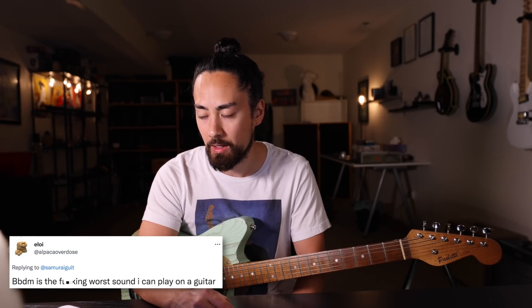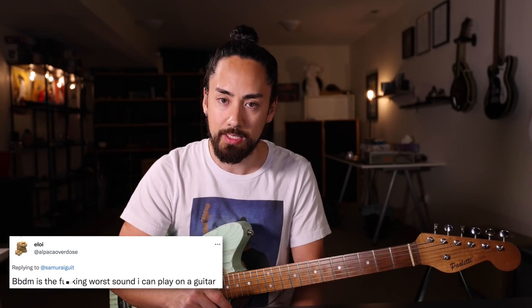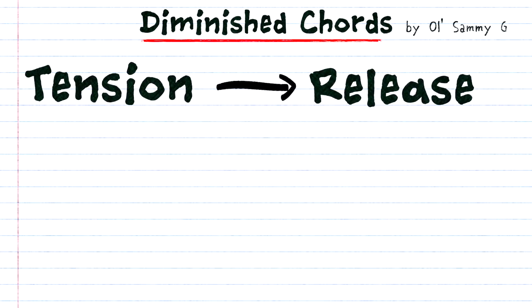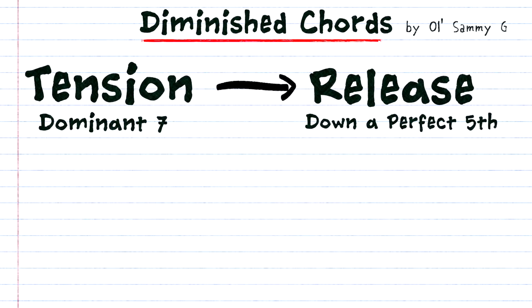Next up, user Eloy expresses some rather strong anti-diminished chordism in his tweet. Let me counter that with a Sammy G hot take: the diminished chord is the most powerful of all chords besides the power chord. You probably wouldn't want to sit on a diminished seven chord for an elongated period of time, but when used as transition chords they can be very useful. Imagine that diminished chords were hockey players — they would be the playmaker who gets a ton of assists. They're never going to get the same recognition as the goal scorer, but they're equally as important.